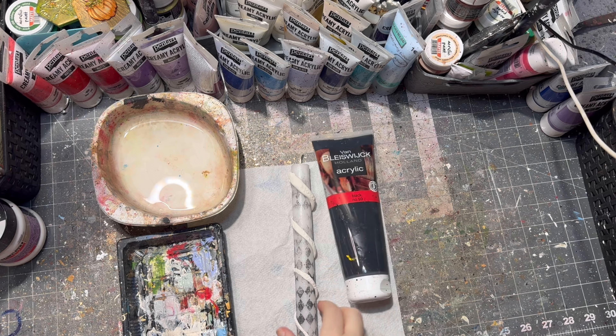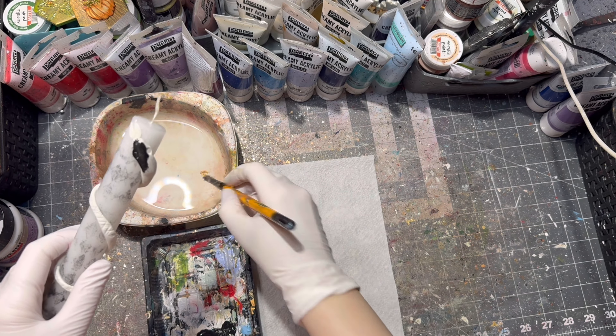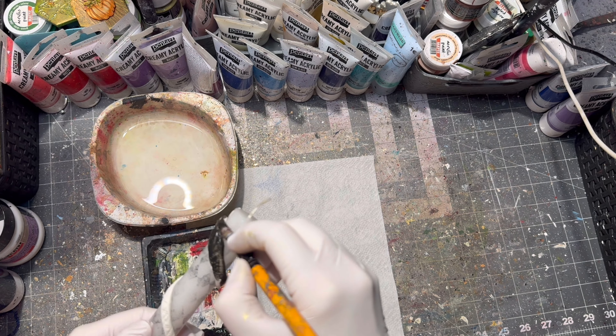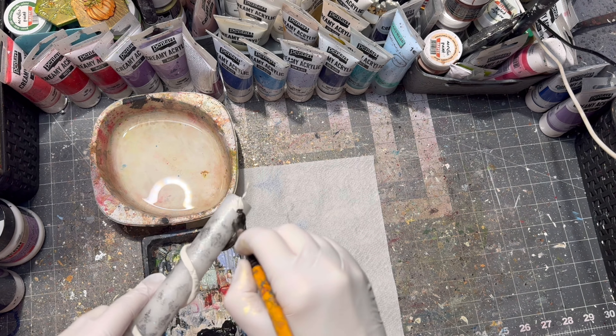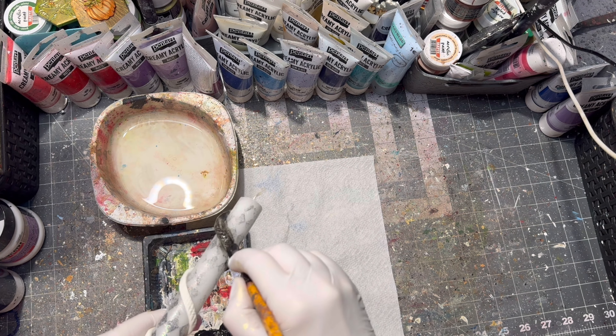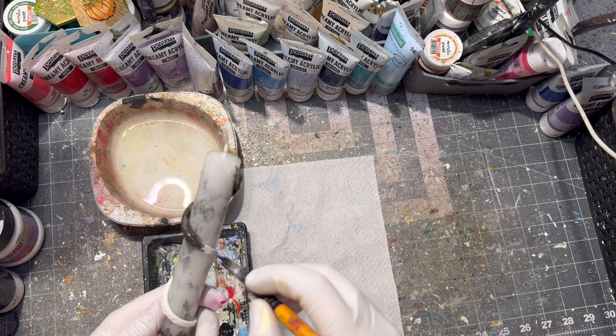My clay was dry, so it was time to paint it. I painted my whole snake with black paint and wiped off any excess paint with a wet towel for a nice rustic look.